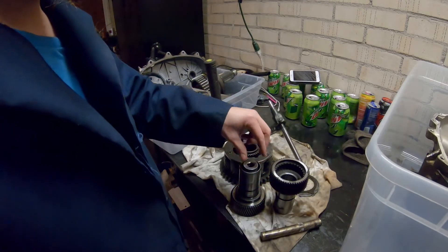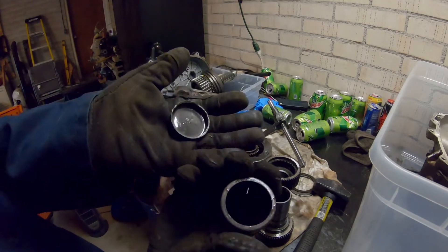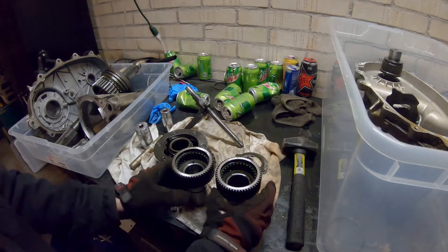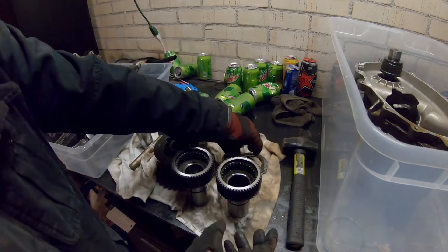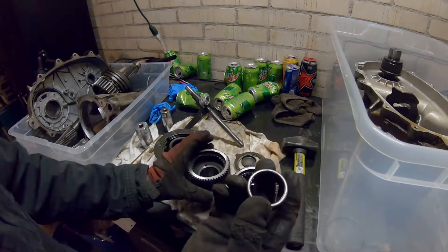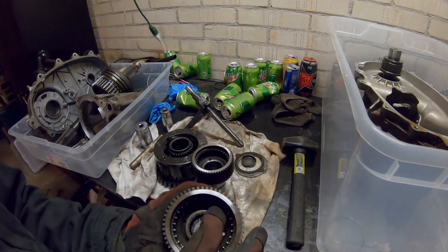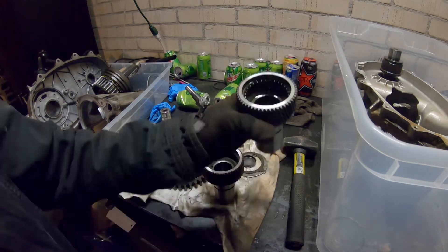I was able to get the bearing out using just a brass punch, a socket, and a mallet. It's got a cap and a bearing. I've got a bit of a problem — I was going to put this all back together, and I needed to get this bearing as well as the cap into the new input shaft, and I realized this bearing doesn't fit in there. Not even close. It's supposed to be a press fit anyway, but I can't even get it close to started.